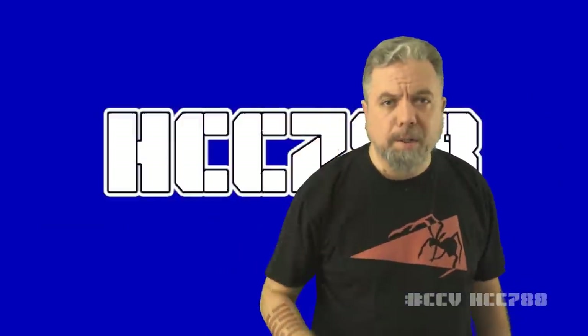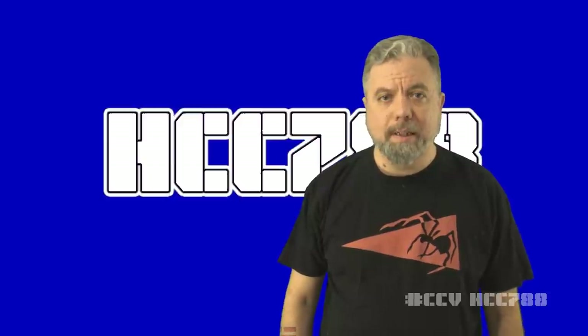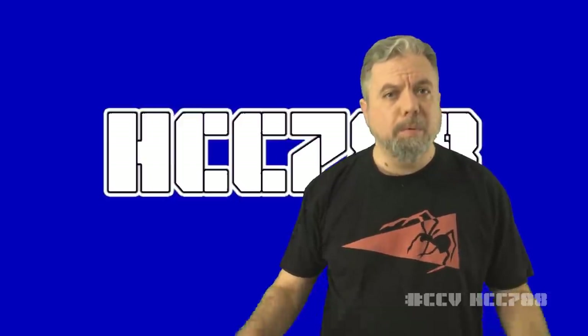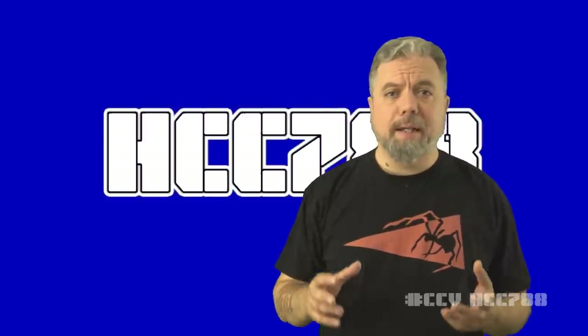Hello everybody, Hooded Cobra Commander 788 here. This is the show where we review every vintage G.I. Joe toy from 1982 to 1994. And we are in the middle of Cobra Convergence 5. This week we are looking at Destro.